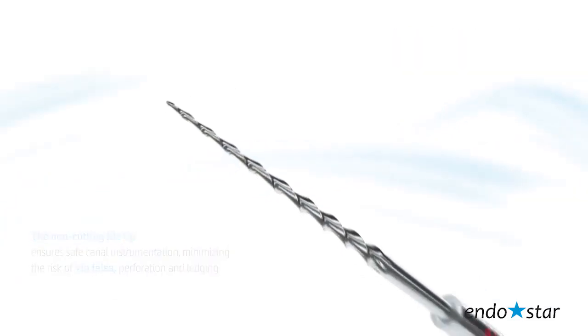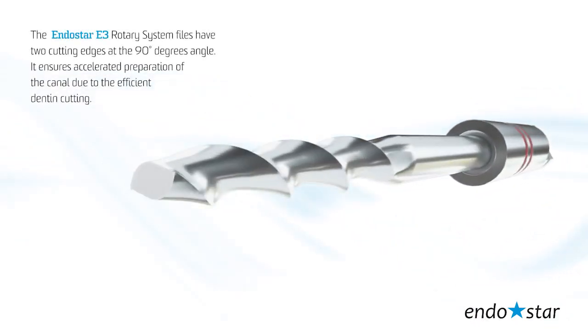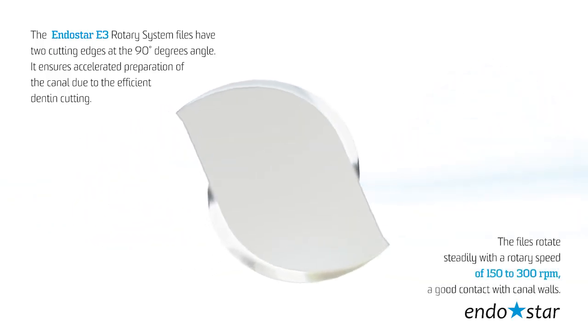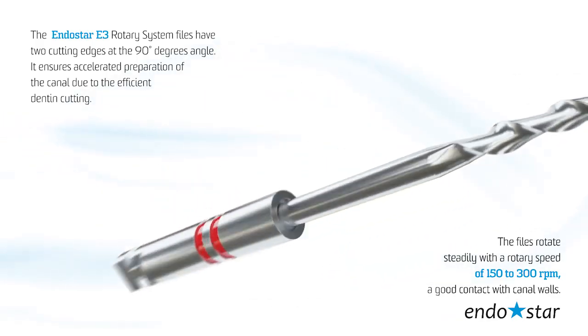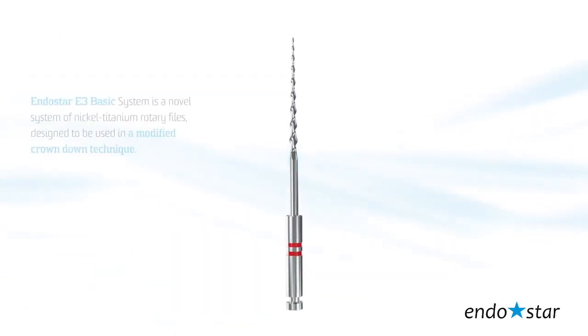The EndoStar E3 Rotary System files have two cutting edges at a 90-degree angle, ensuring accelerated preparation of the canal due to efficient dentine cutting. The files rotate steadily with a rotary speed of 150 to 300 rpm, keeping good contact with the canal walls.